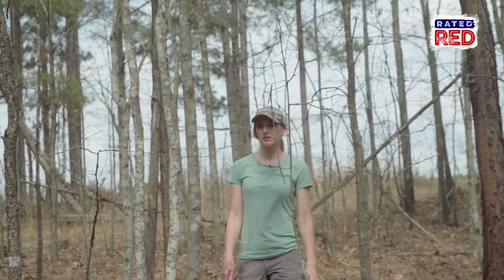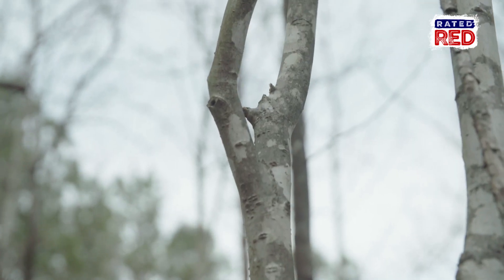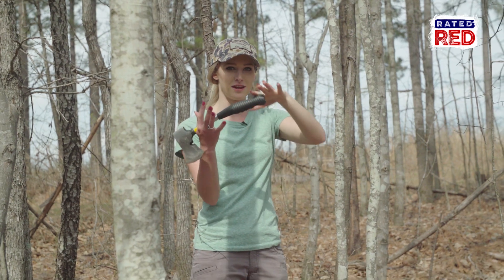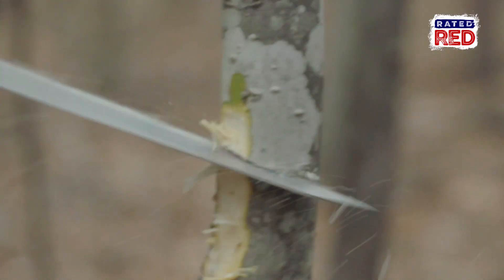I think we can use this one right here. We need to find a Y-shape for the front of the rig to hold the stick, and for the back the Y is going to be facing down to counter the weight. Make sure you make it long enough because you've got to put part of it in the ground.